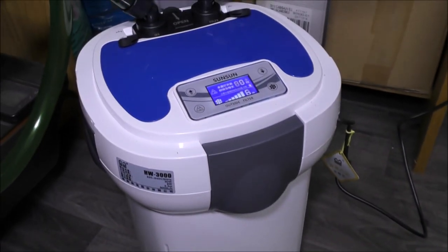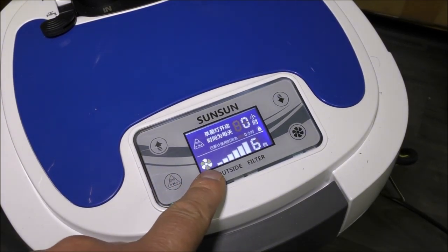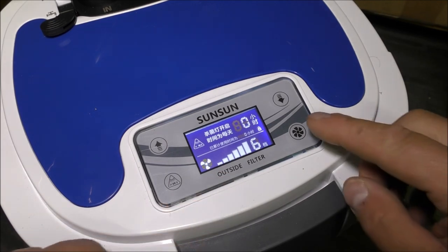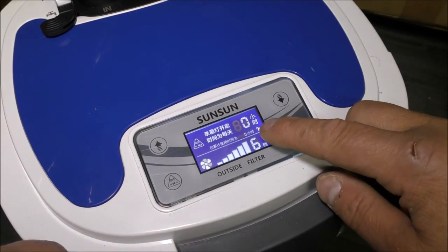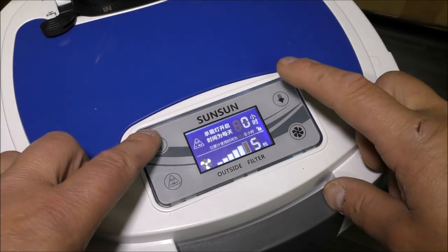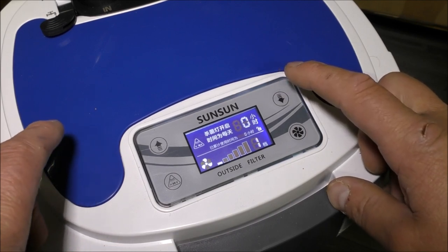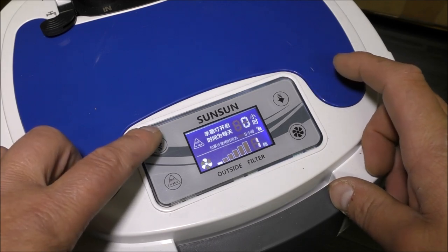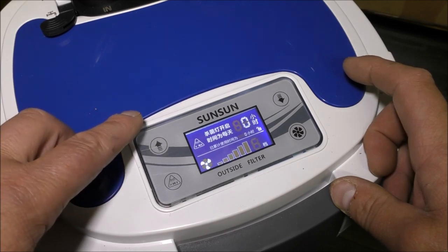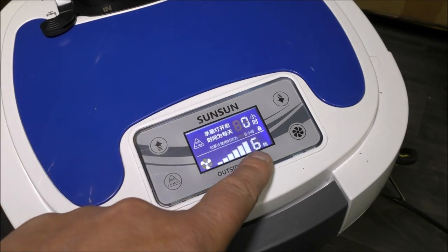For a filter of this size it doesn't make much noise. So the digital readout shows that the impeller is going round and the power of the thing is six out of six, so it's on maximum output. If we hold this button, that goes to unlocked. Hold it again and it flashes — these are up and down arrows. So if we want to reduce the output, simply turn it down and you can hear the pump slowing down. Turn it back up and you'll hear the pump speeding up. Back to full power. Once it stops flashing, it's set — so it's set now at full power.